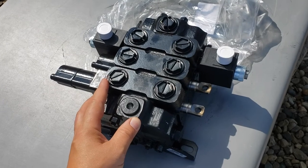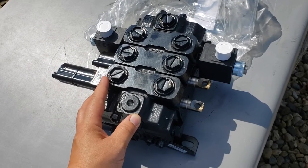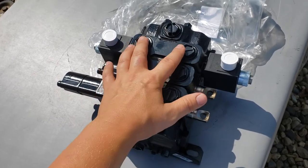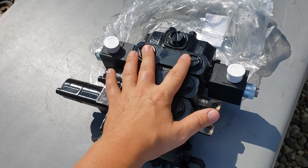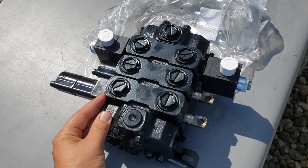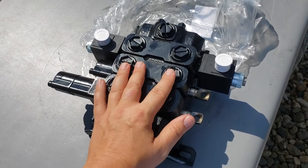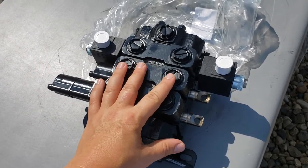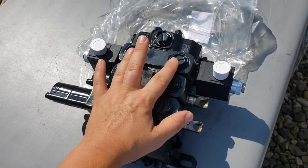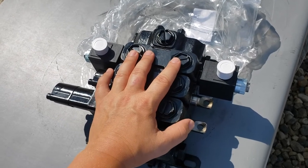This is a new LoadSense valve with two manual spools and one electric spool. This valve is typically used for controlling a front-end loader on a tractor. The working ports are used with a joystick and cables to control the loader and bucket, and the electric third function is used most often to control a grapple — to open and close it.